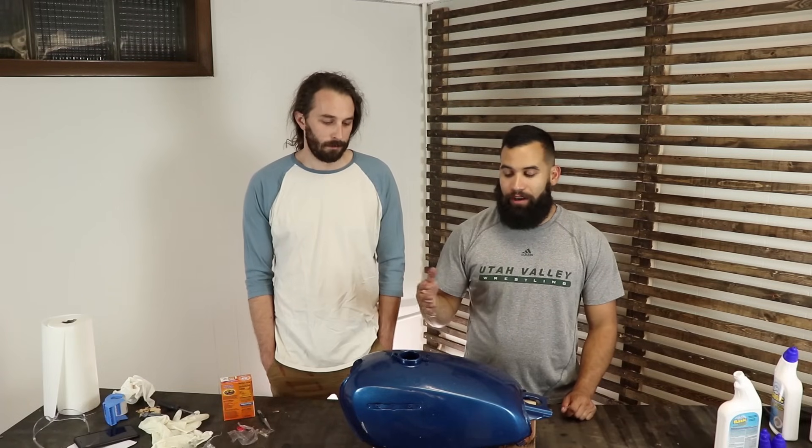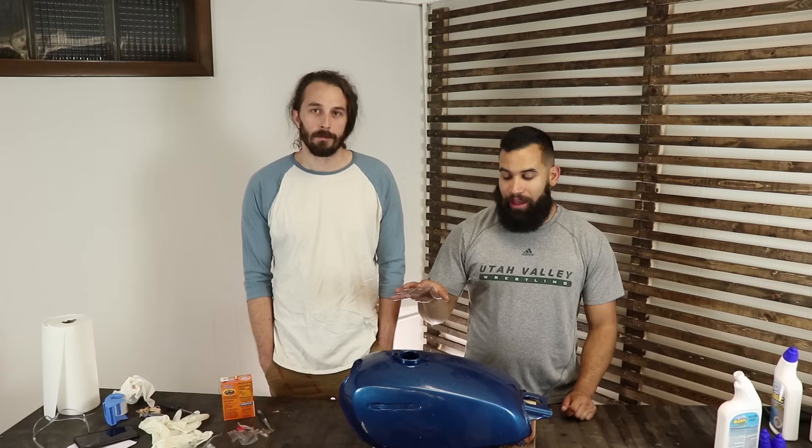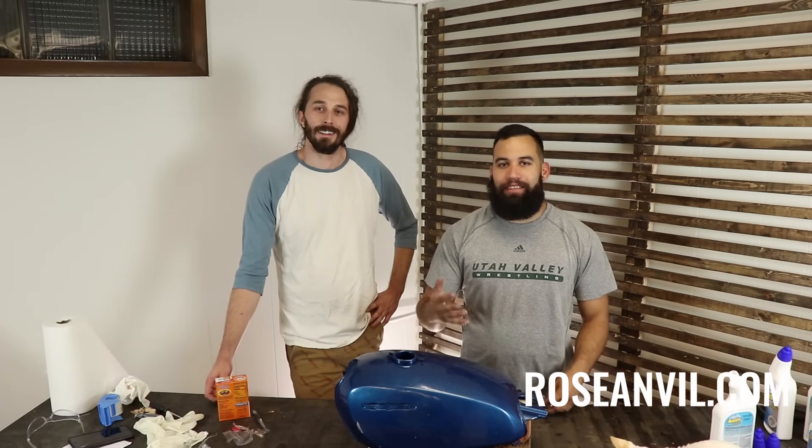If you want to, you can seal the inside of the tank — I've done it before and liked it. Or you can just throw some gas in there, but either way make sure you use a filter. Now that the tank's all done, you can go throw it on your bike.